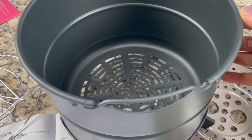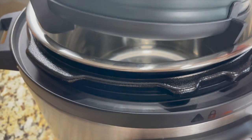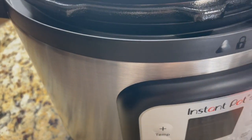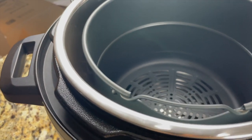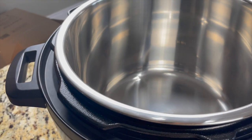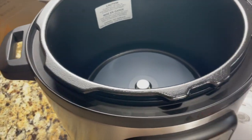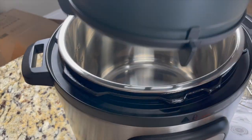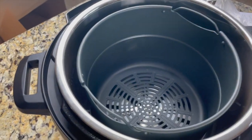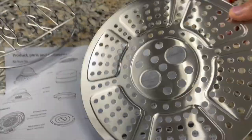This is the multi-level air fryer basket, and it also has an air fryer basket base so we can keep this inside the inner pot like so. Whenever we do air frying we have to keep this inside the stainless steel pot — always keep the stainless steel pot first and then this one inside it. Here is the broil/dehydrating tray — we can keep this inside the air fryer basket and then place our food on top.